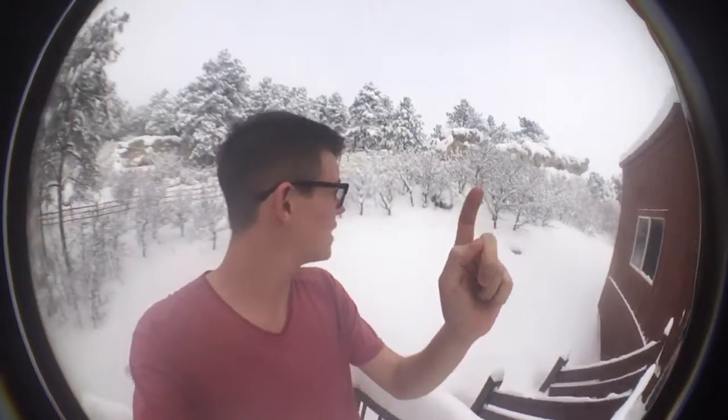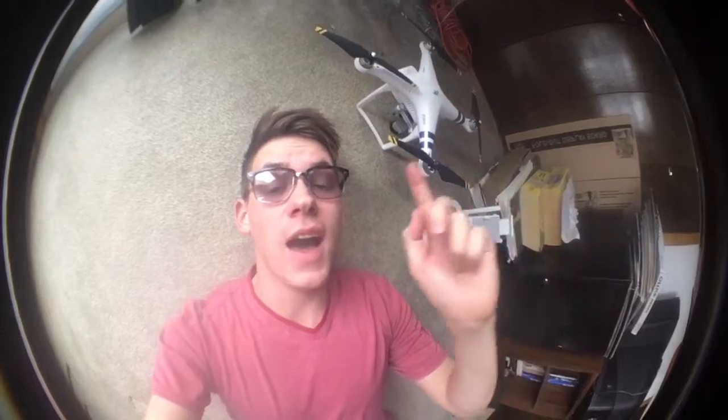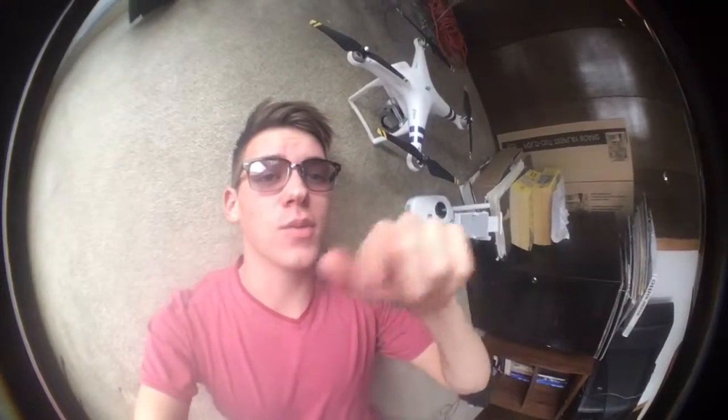I've been saving this gimmick for a rainy day — technically it's a snowy day. I noticed when I made the video exploring lenses that this lens is actually wide enough angle that you can see me tap the start and stop button. It's really cool. So that was my entire plan for this whole video and now I've done it, so hooray!